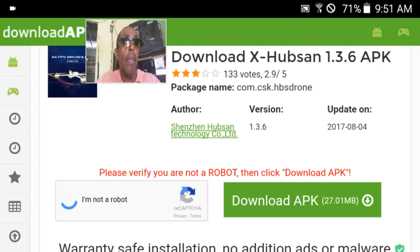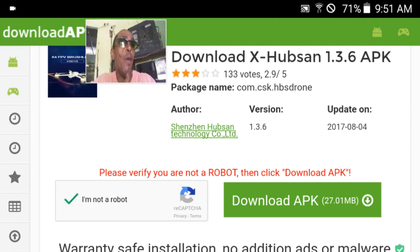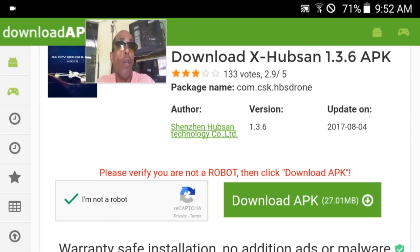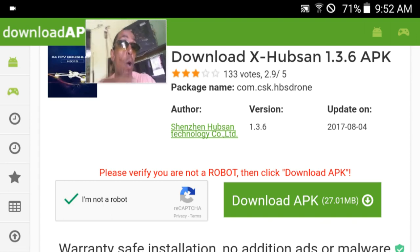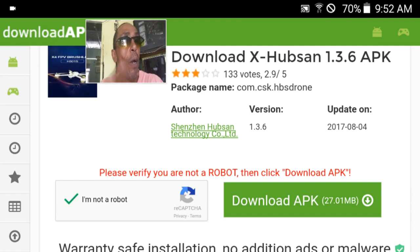And then right next to it, you hit "Download the APK." I do it on my computer. I could do it on the phone, but mostly I'm on my computer. Guys, you will be very happy. Your drone will work much better. You will have more features. If you have any problems with the app, this will fix it.